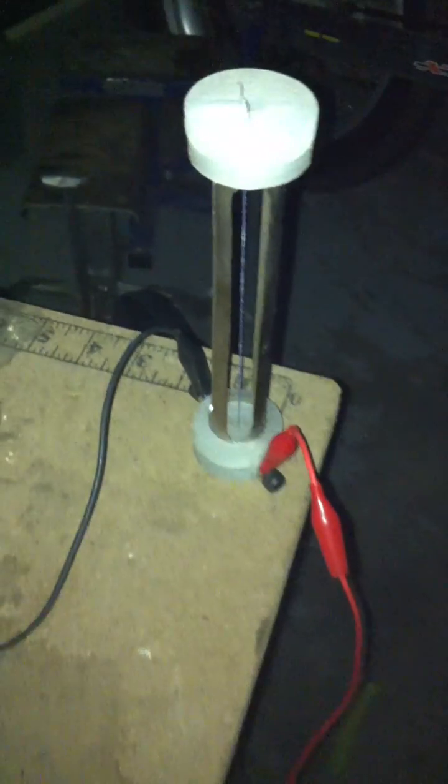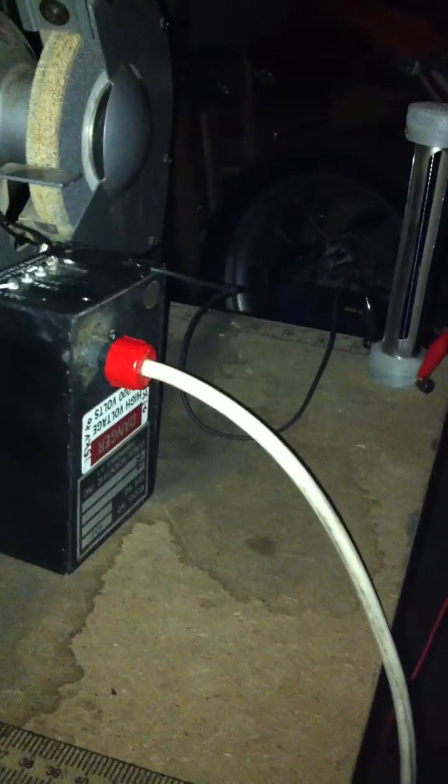I guess we're gonna start testing some gases here pretty soon once I get this thing put back together. I'll probably do some testing with the spiral design here pretty soon. Let's see how that goes.